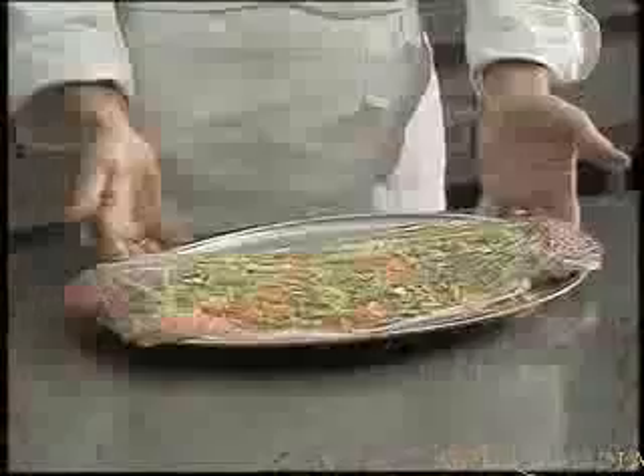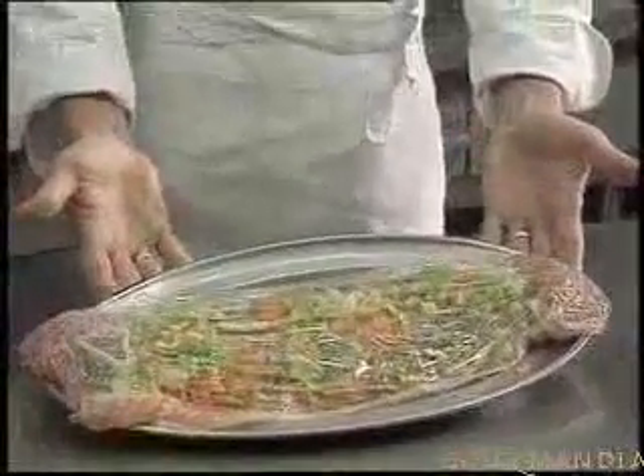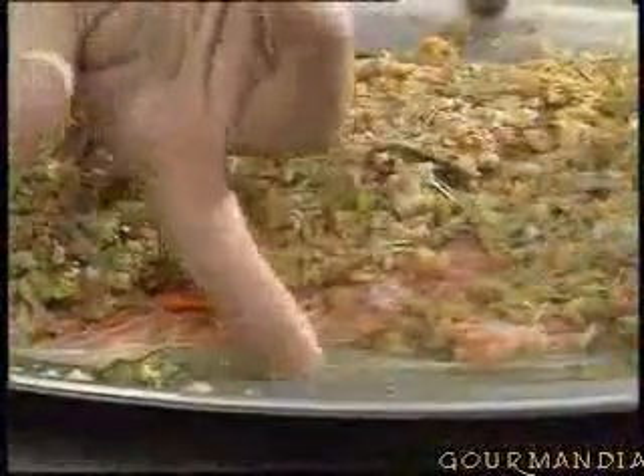Cover all of this with plastic film and leave the salmon in the fridge for 48 hours. After 48 hours, the vegetable flavors have penetrated the salmon and they are cooked as well — the salt has cooked them. We can see there's been an exchange of flavors. Now remove the vegetables.